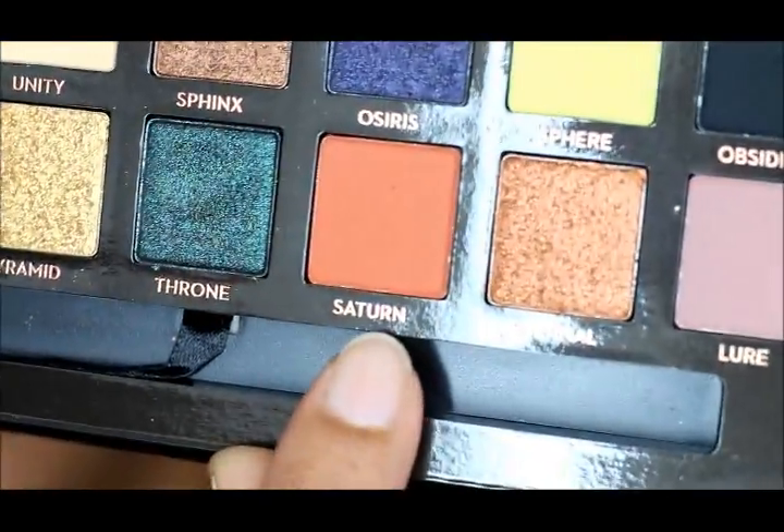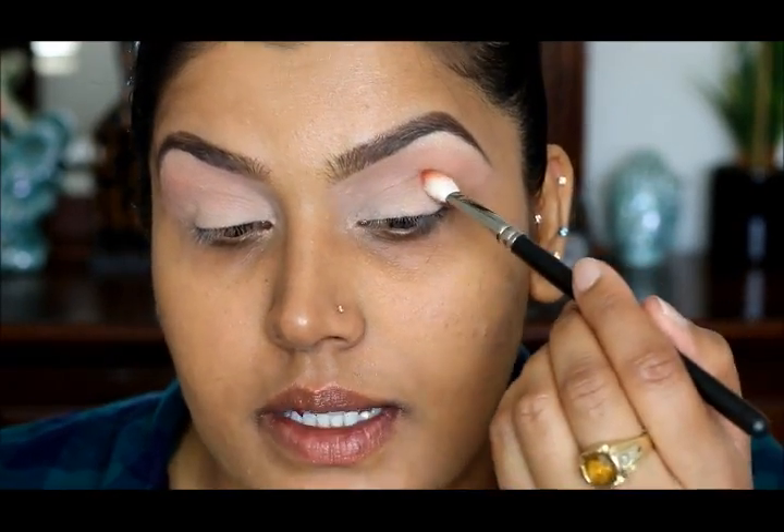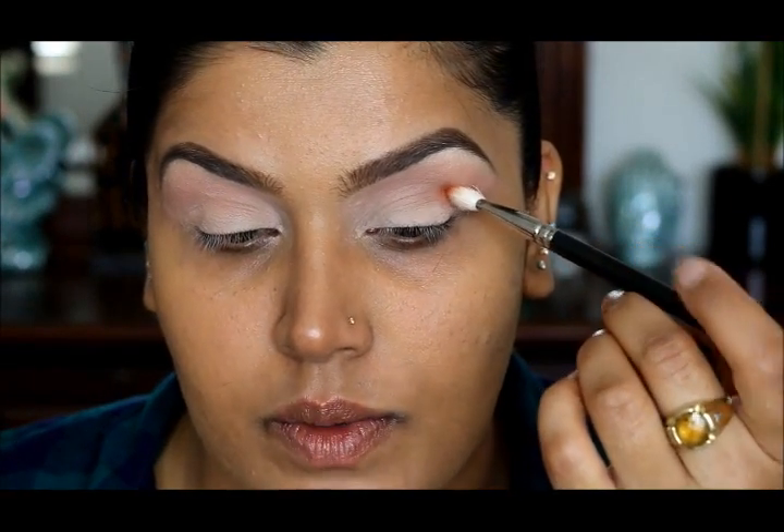My lid shade will be Satin, which is this shade right here, and this is going to go in my crease. I'm going to use a MAC 217 brush for this, place it right here, and then blend it.